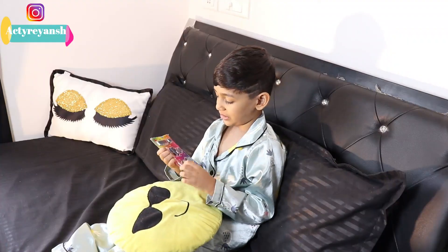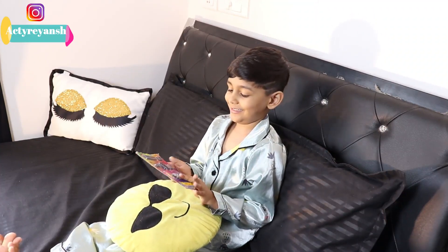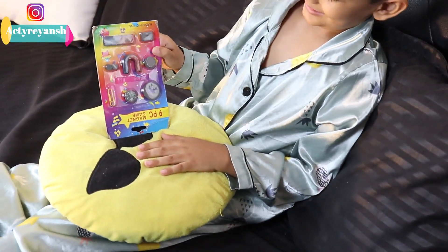This is my purchase — I got 75 pieces. Show it. Wow, there are so many magnets!